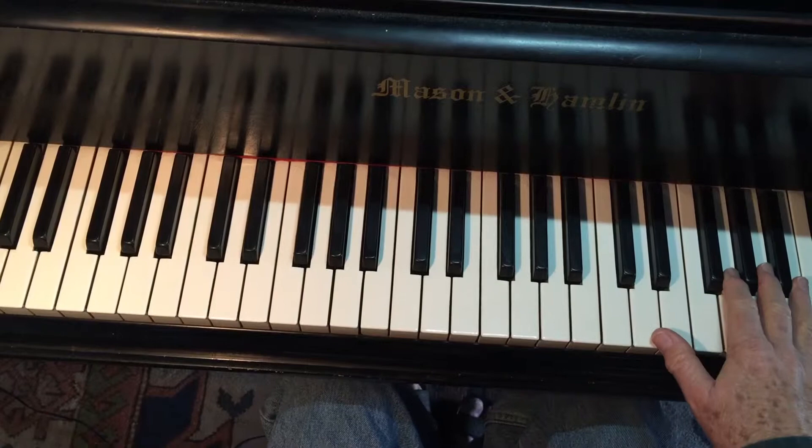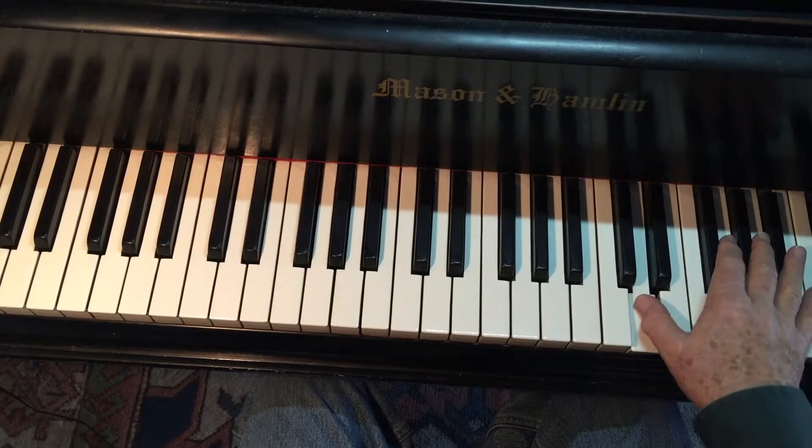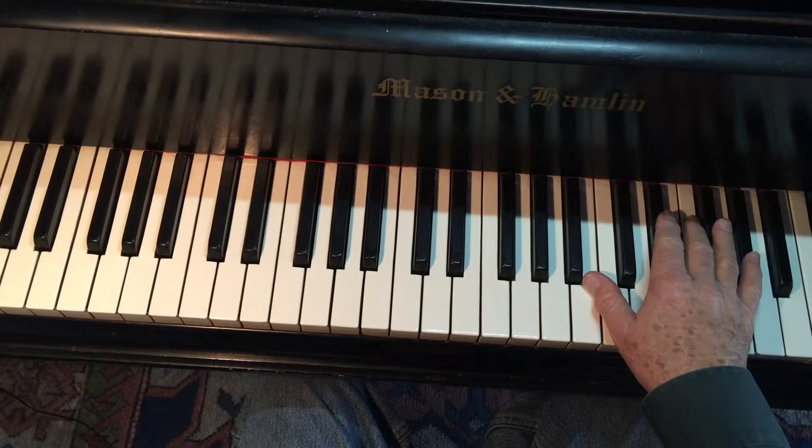While we're at it, two bars later we have this passage, which some people find problematic. But once again, I repeat the thumbs because I know how to use rotation. So I group them this way, in pairs.